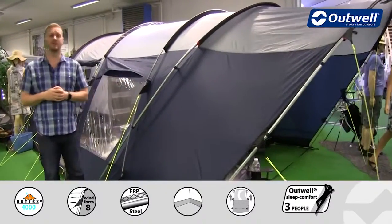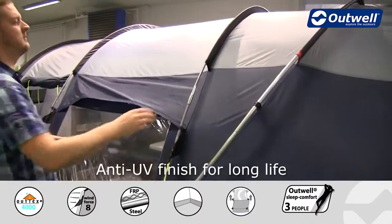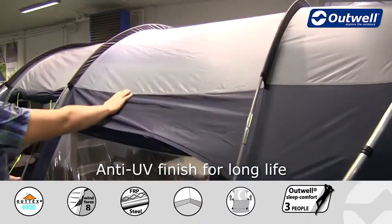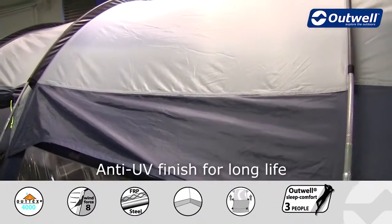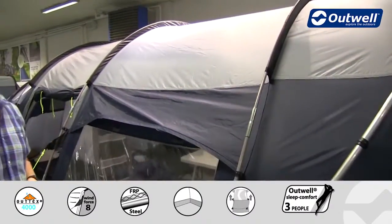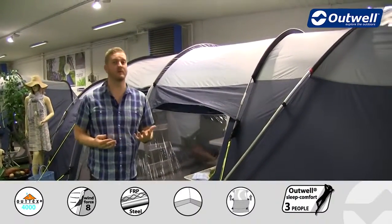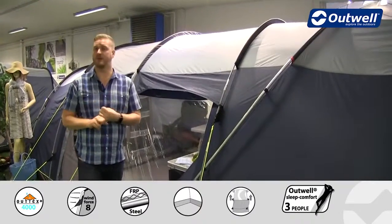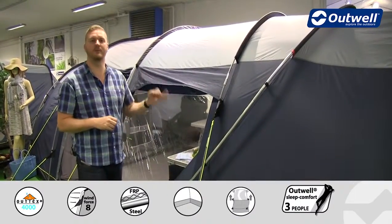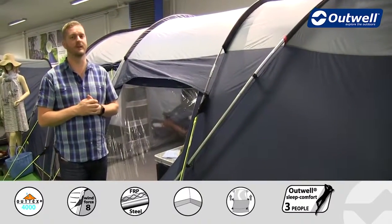Starting with the flysheet — this is our Outex 4000, a premium quality taffeta polyester material. All of the seams on this tent have been fully sealed and we then PU coat the inside as well, giving the tent a hydrostatic head of 4000 millimetres, ensuring it is completely waterproof. It's also fire retardant and UV treated to ensure even better protection under sunlight and to make sure the tent lasts a good long time.